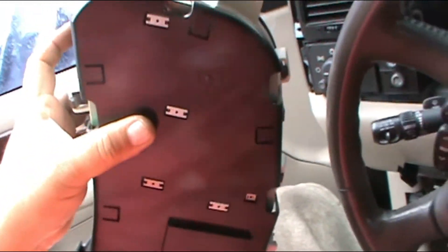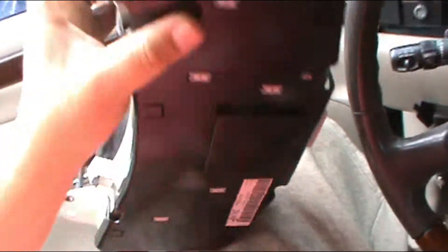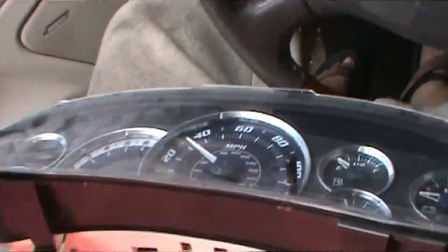You have to press the connector on the top and bottom and it will come out. That's it — the dash is out and we're ready to work on it. Let's take it inside to the bay.